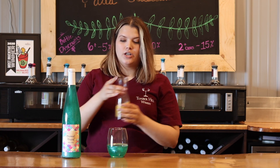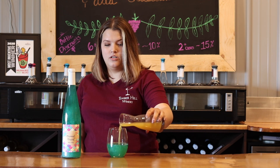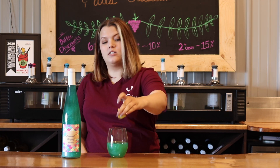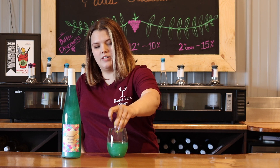After that we're going to do two ounces of pineapple juice. And all we have left to do is a squeeze of lemon — this is about a quarter of a lemon.